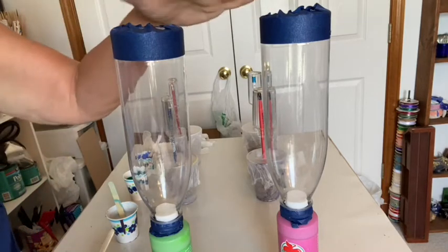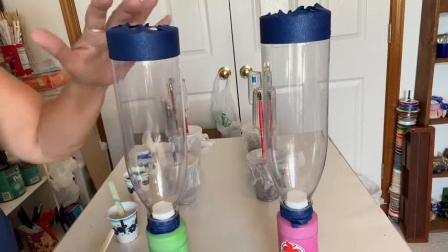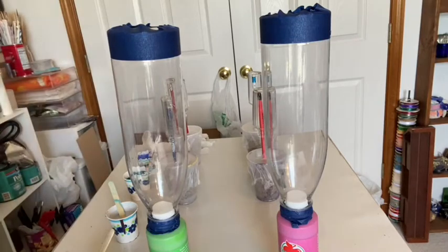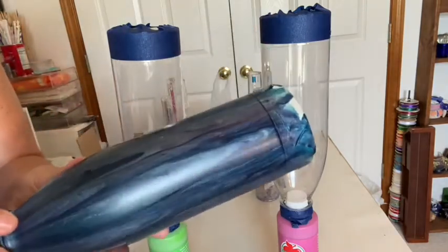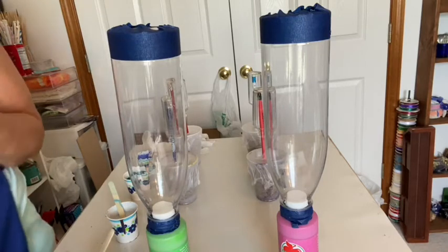So today I'm painting on these little drink bottles that I picked up at Walmart. I did one a couple weeks ago — I haven't put the finish on it yet but I thought it turned out really pretty. It's got to get some resin put on it, but anyway that's what I'm doing today.